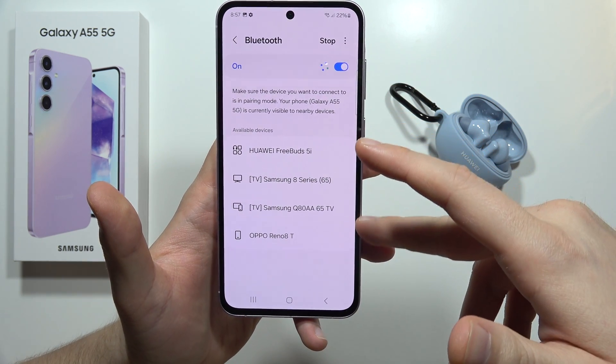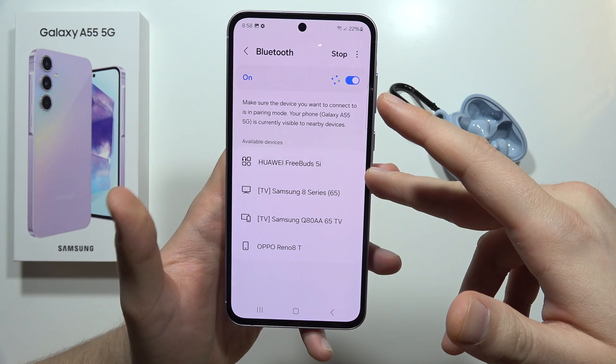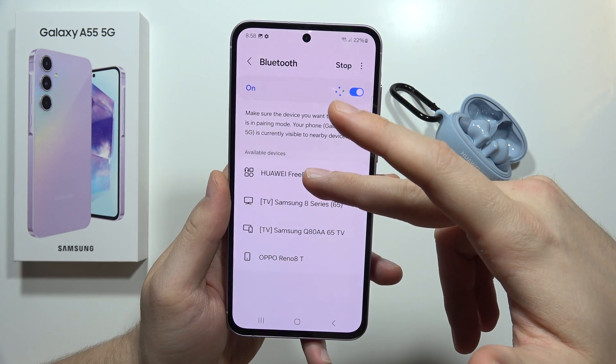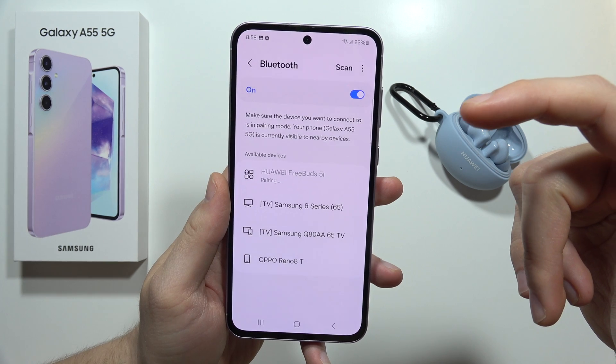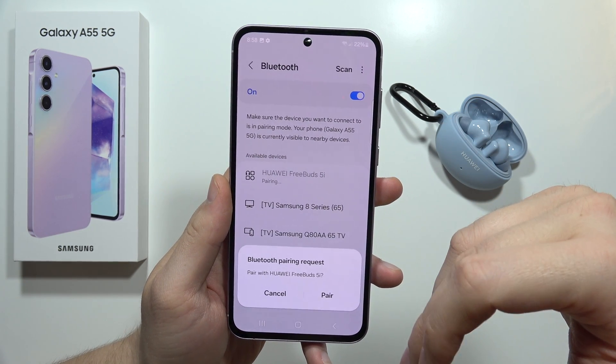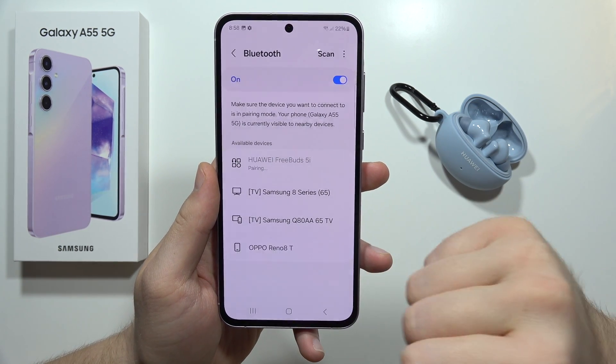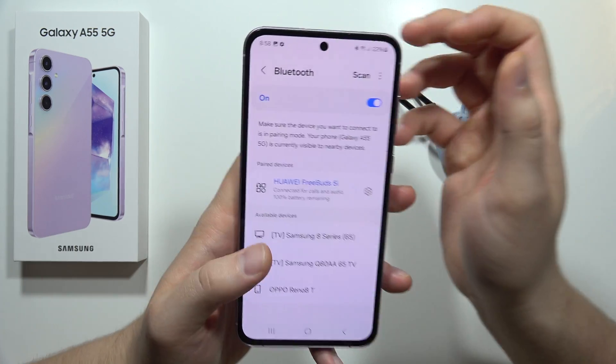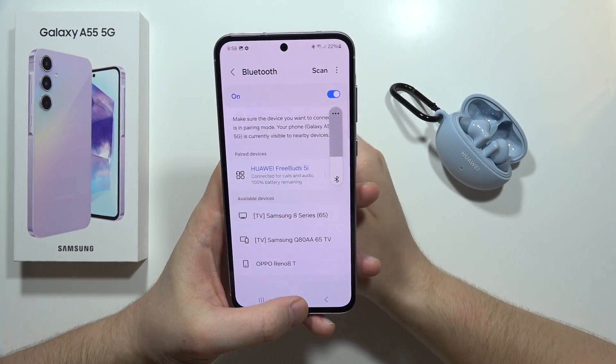As you can see, I can find a few devices around me and I can simply click on the Huawei FreeBuds 5i and connect it straight. I have to click pair, and this is it. As you can see, everything is fine — my device is visible and I can easily connect it.